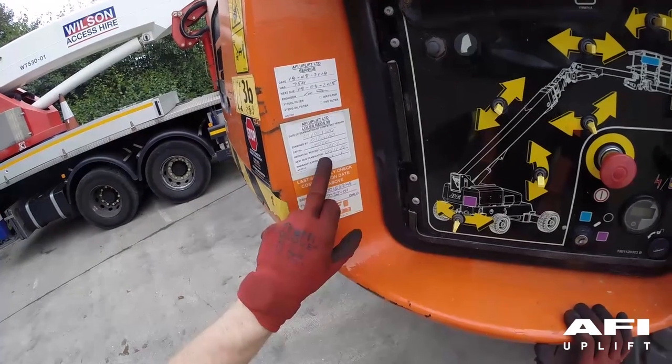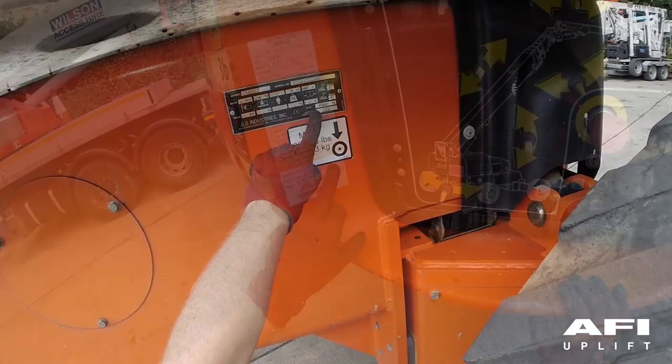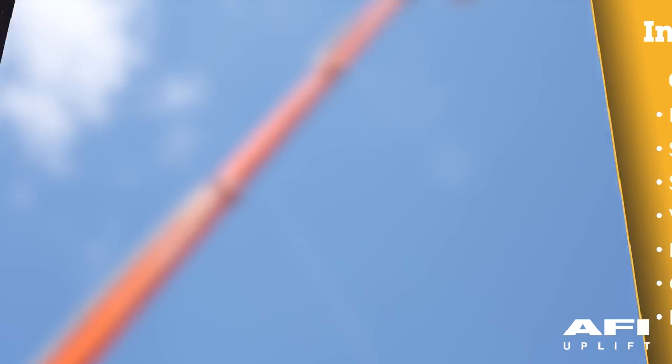Carry out your pre-use check, ensuring that the machine's thorough examination is in date in relation to the serial number located on the chassis.